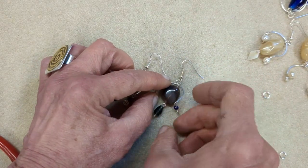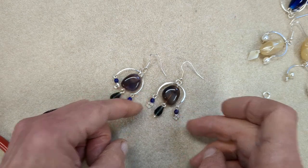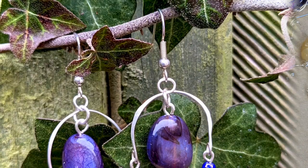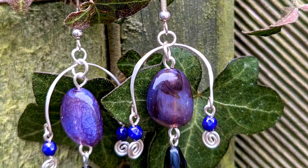I hope you enjoy making that. You could also make this as a pendant. See you soon with another new tutorial. Thank you for watching.